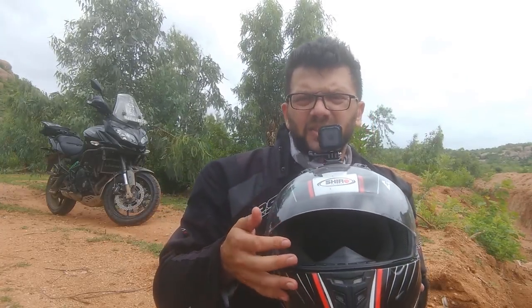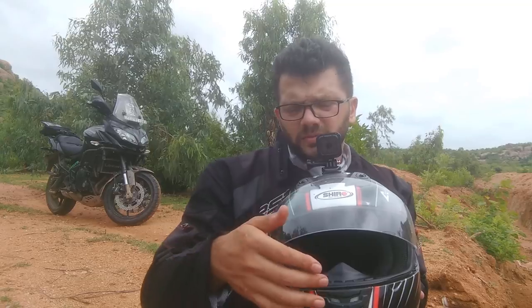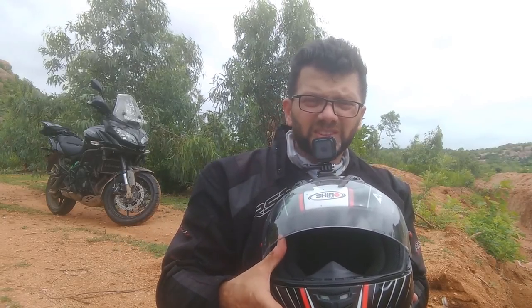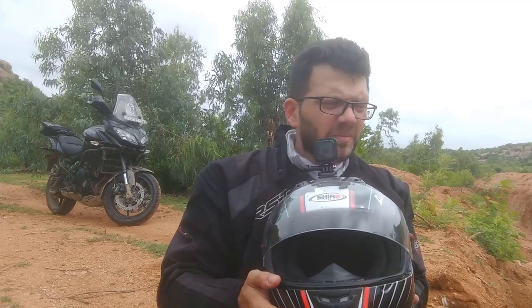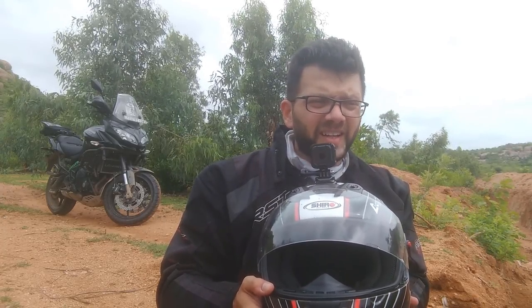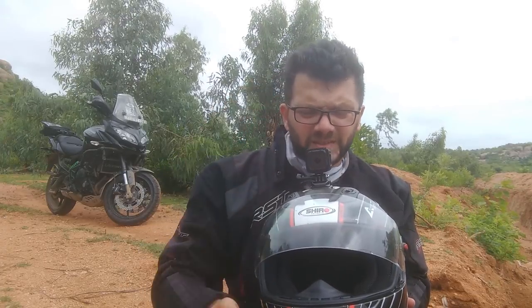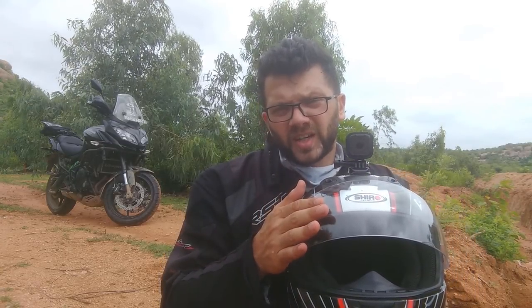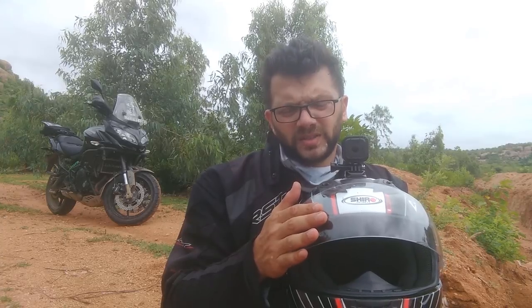This particular visor is a single visor so there is no sun visor inside it. I didn't buy the sun visor version because I don't like it and it affects my vision since I wear glasses. So this particular helmet has two visors — I bought one transparent visor and one black visor so that I can use it during day and night rides.